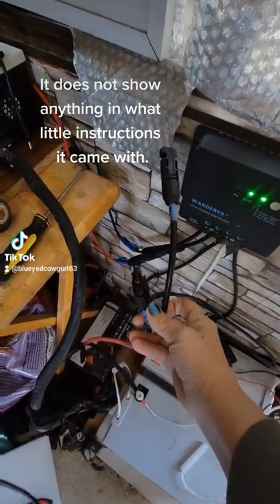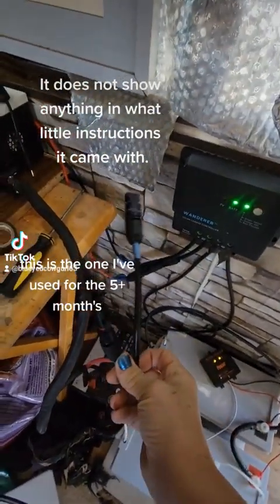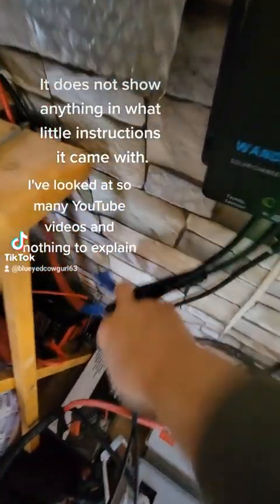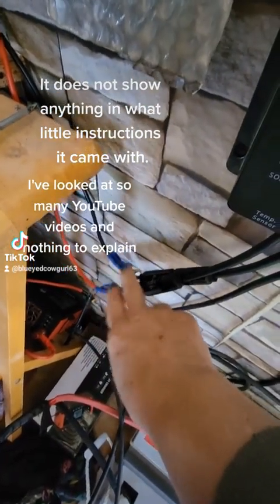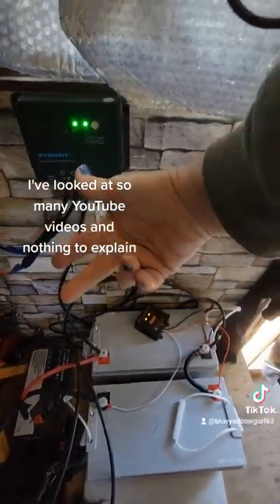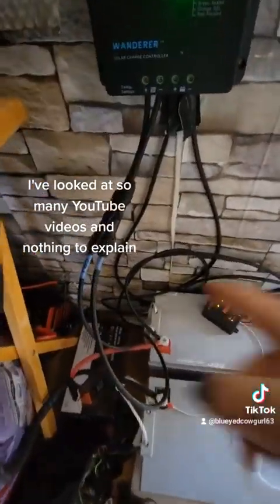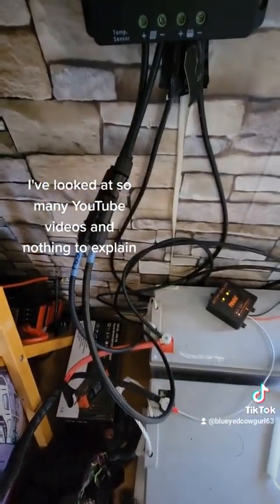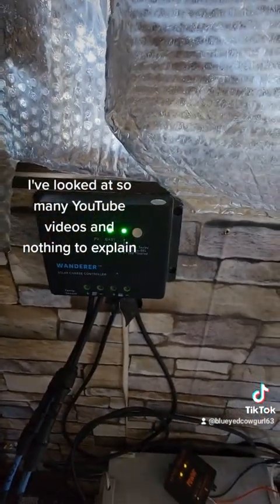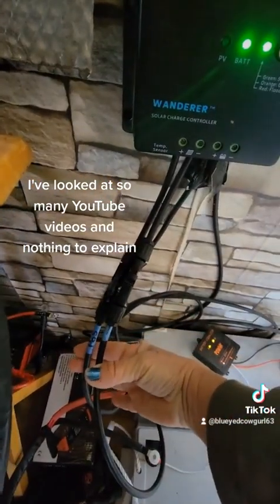I also have another set of solar panels — this one is just a single 100-watt panel. The other set right now is hooked up to two 100-watt panels, so 200 watts total. But watch — when I hook either one of them up to this system, neither one of them works. I've got my second set, which is one single 100-watt solar panel, hooked up and it's working just fine on the old controller.